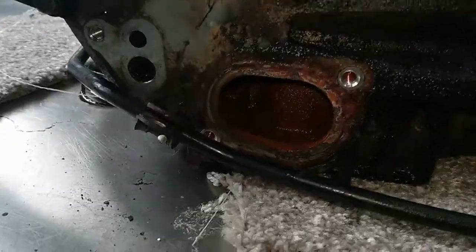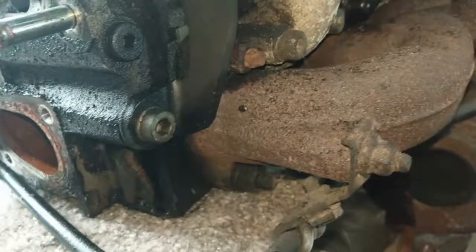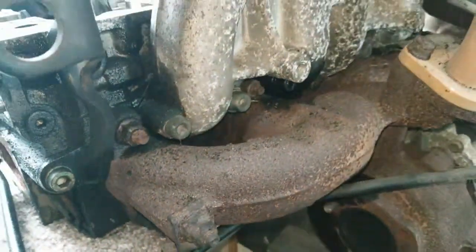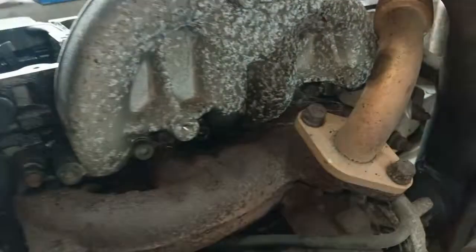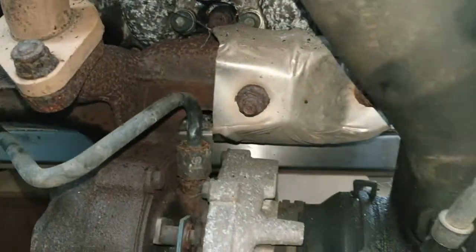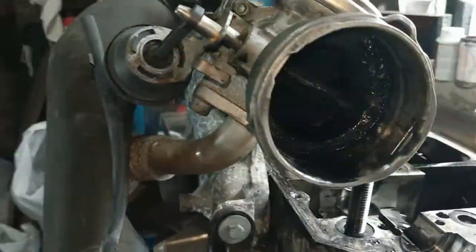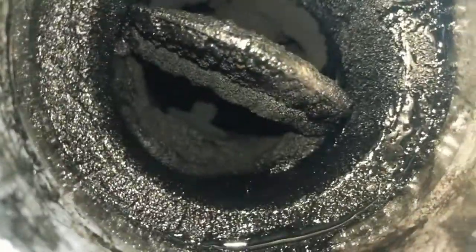It stopped raining. It's quite murky and rusty in there - looks like the turbo has never been off, that's going to be fun to get off. Let's see how much coke is in the intake.